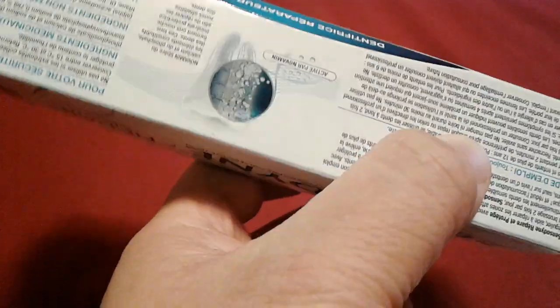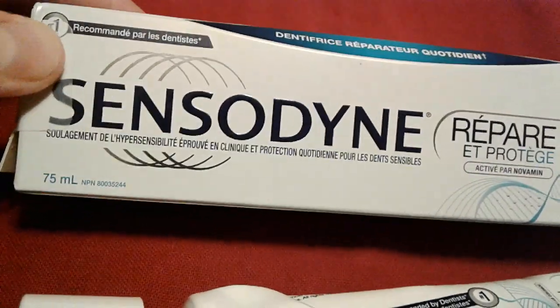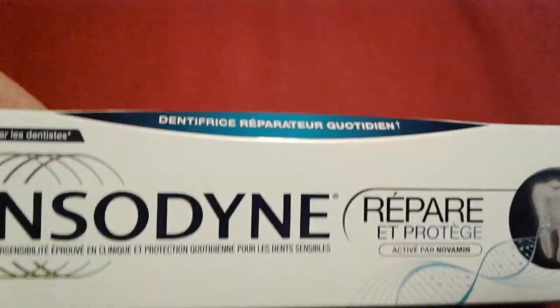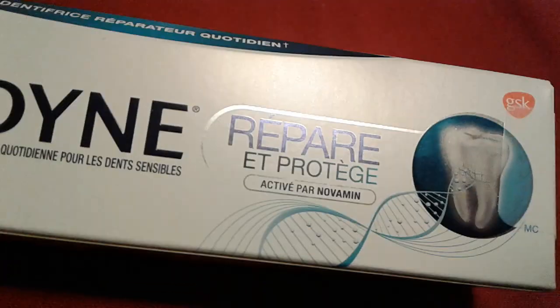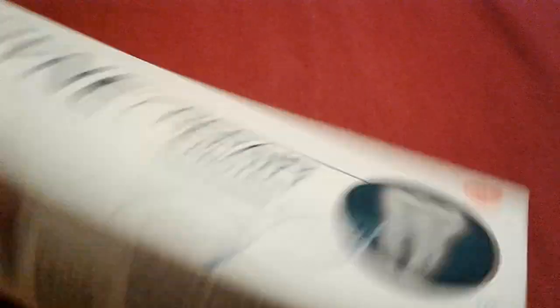It's got some info on the side — some doodly reflecting foil thing, which I always like. I like the details. So yeah, I do recommend this. If you have sensitive teeth, Sensodyne's generally the way to go. It repairs and protects your teeth with extra... whatever it's called.